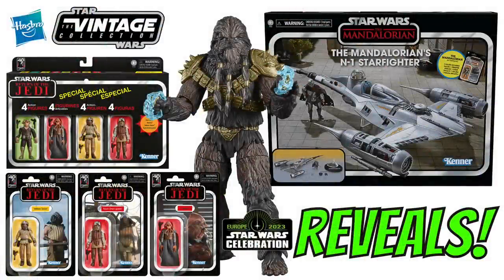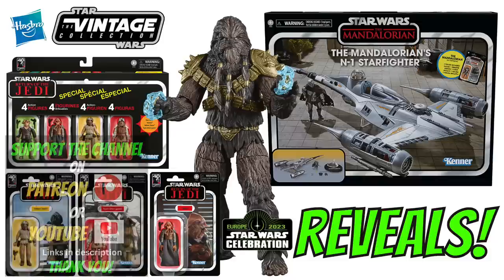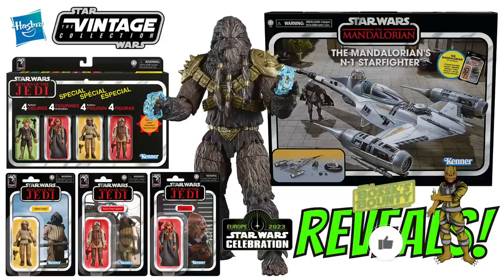Hi there, Star Wars collectors, and welcome to another Bosk's Bounty video and my roundup of all of the Vintage Collection reveals and pipelines from this year's Star Wars Celebration in London. I've not long got back from the panel and from an interview with the Hasbro Star Wars team. On this video we're going to be taking a look at all of the high-res images from today's reveals, my thoughts, and all-important pre-order information.